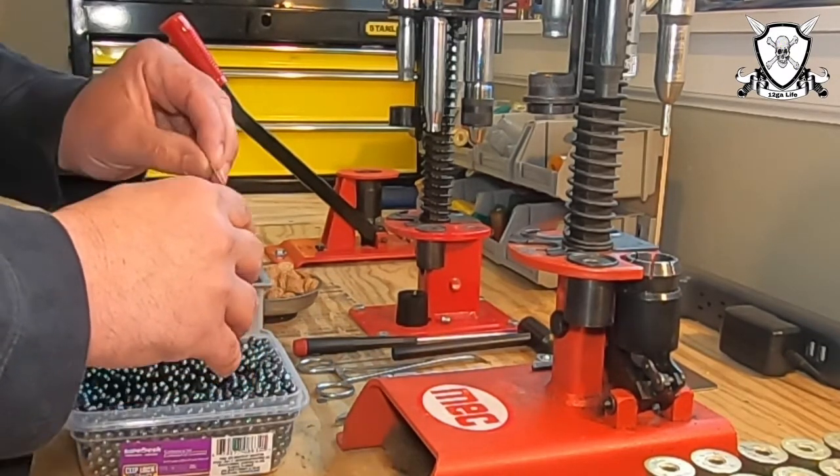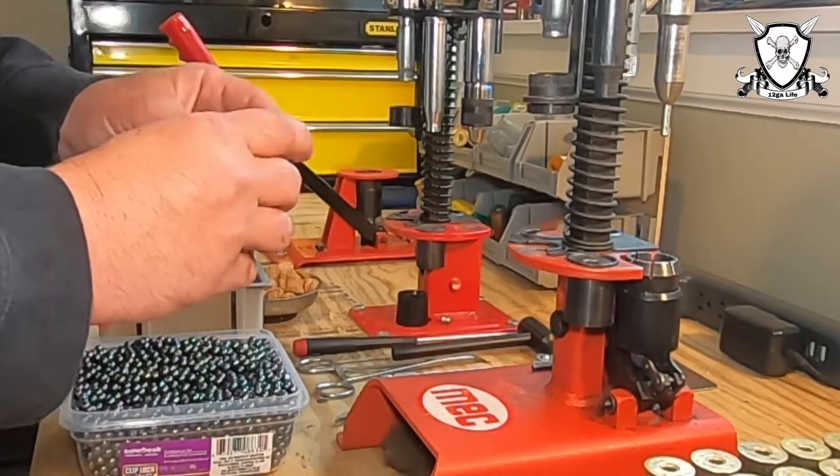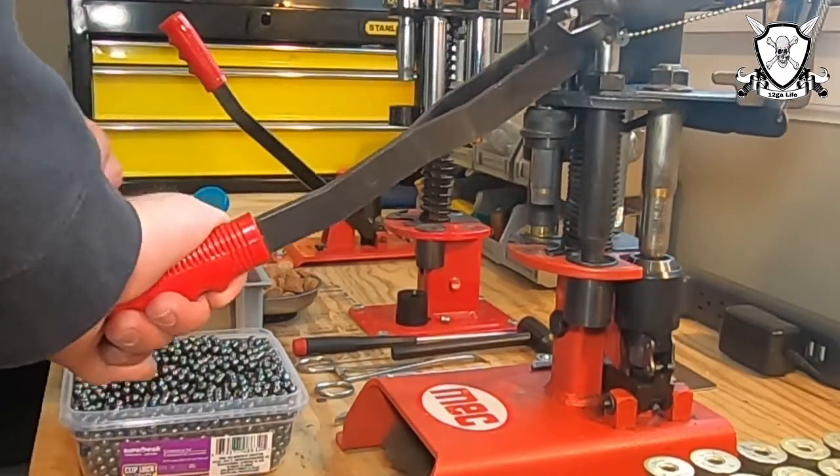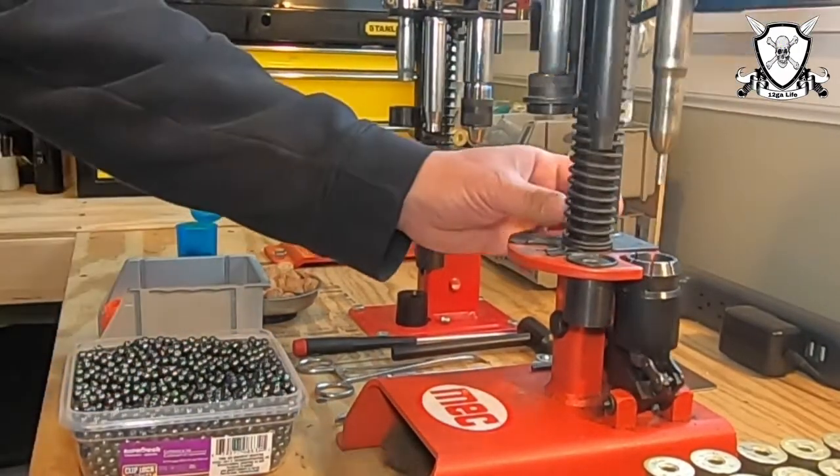We'll take our overshot card and place it on top of our shot, then pre-crimp and apply the final crimp.